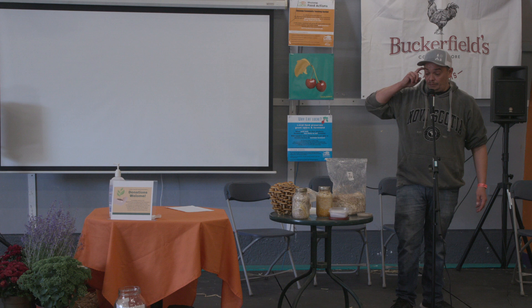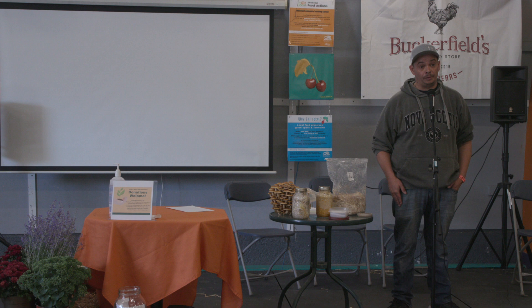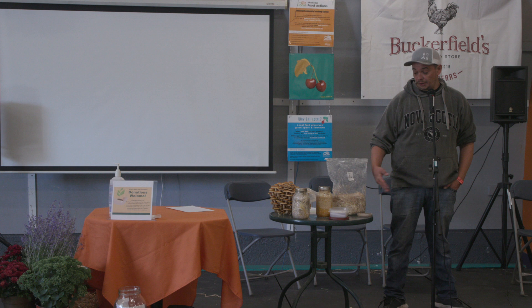Once colonized in jars, you take that grain and put it into your sterilized substrate — whether that's in buckets, straw, or hardwood, which I use. Oyster mushrooms are one variety that'll pretty much grow on anything, while some mushrooms specifically need hardwood.